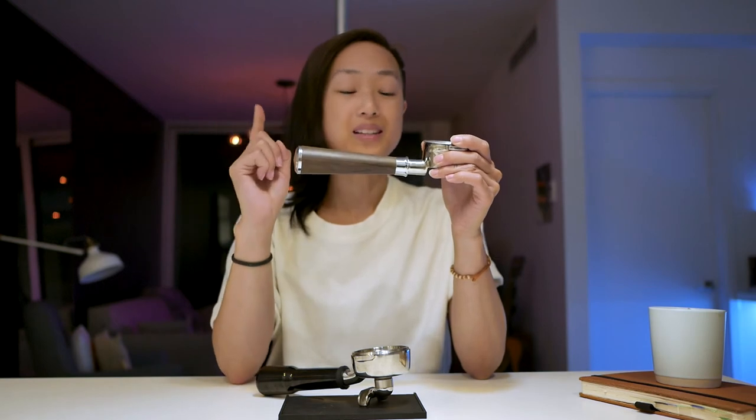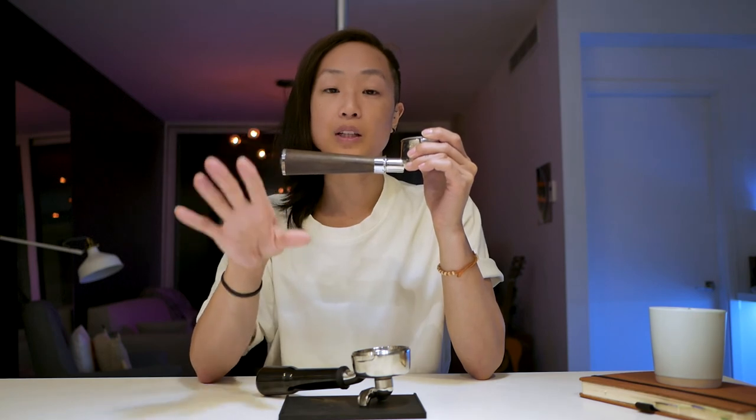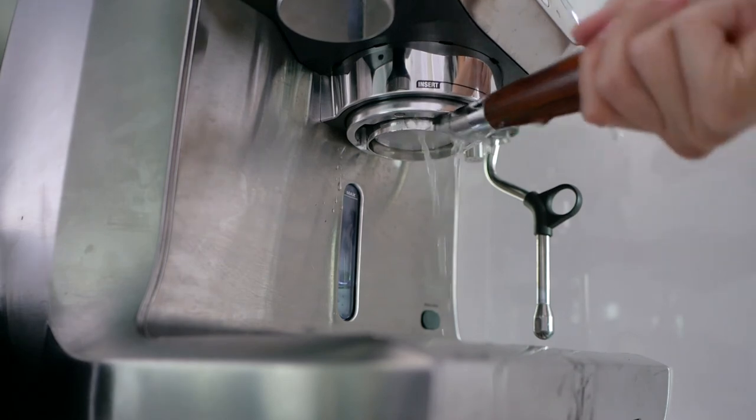This is actually the second portafilter I got — the first one worked perfectly fine and looked great. The reason I got this one instead was minor: it has a nice metal piece in the back, but the main difference is this one has a lip. That matters because when you do the clear-water back-flushing or the wiggle technique from Phil from Sage/Breville, you need that lip. The other one didn't have one and ended up leaking and burning my hand.